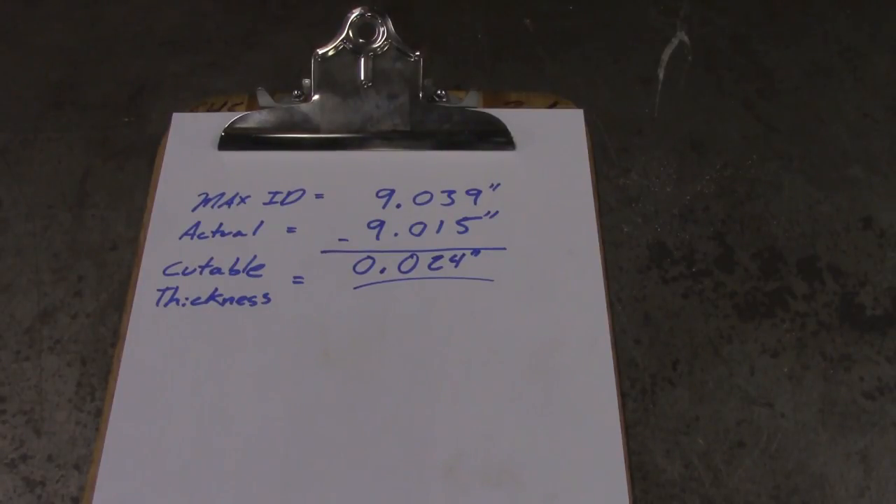Now, if this was a customer's vehicle I probably wouldn't cut this. I would stay away from anything around 20 thousandths. If it's 20 thousandths and you have to cut it — due to a lack of parallelism or if it's out of round — you want to replace the drum, because 24 thousandths won't be enough material to remove in order to bring it back to shape. You're looking at anywhere from 40 to 60 thousandths ideally. Even 30 you could possibly cut, but when you get down to the 20s I wouldn't cut it — at that point you would discard it and get a new drum. So that's how to use a brake drum micrometer.